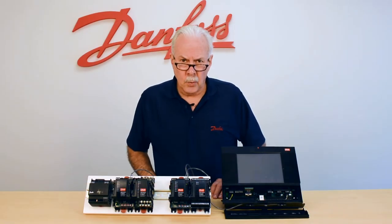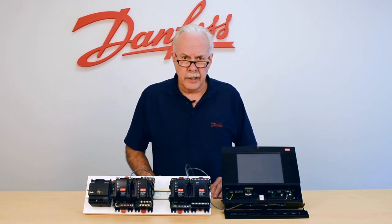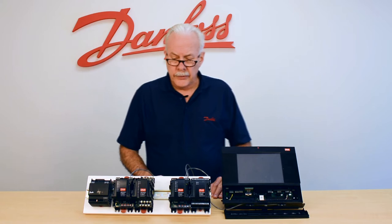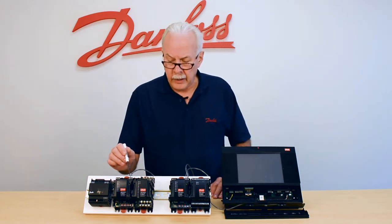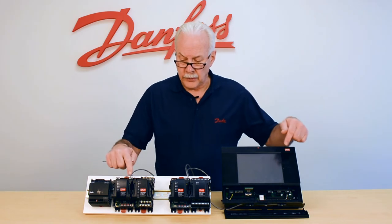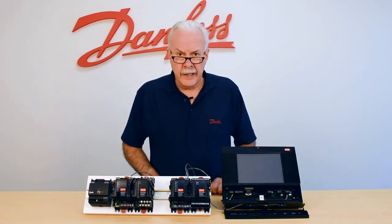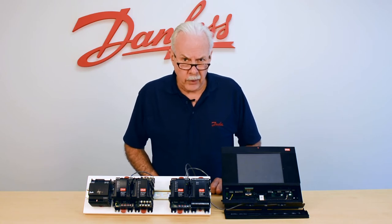For our communication wires, we want to make sure that we have the correct wire being used, in addition to the length of wire. From one end to the furthest end — in other words, where we start and where we end or vice versa — the total distance of all wiring cannot exceed 4,000 feet.